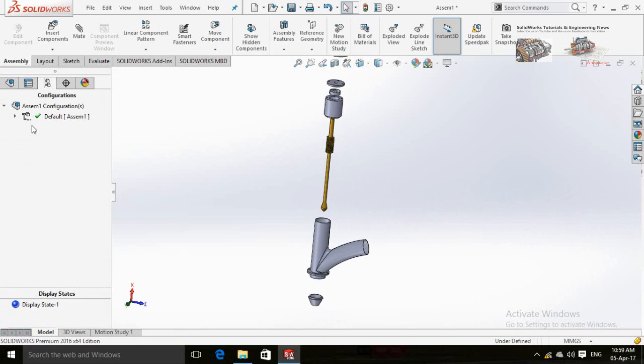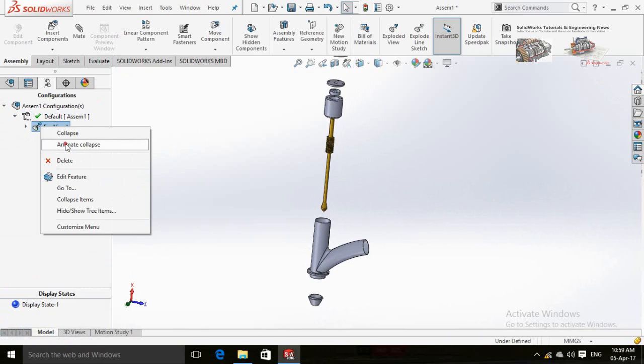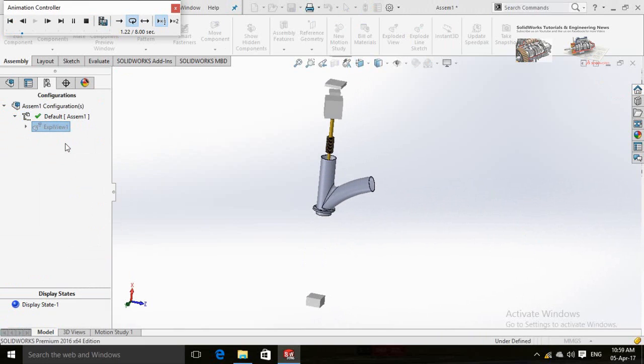Press OK. Click on this arrow and then right-click on Exploded View 1 and select Animate Collapse. Stop it from here and close the dialogue.